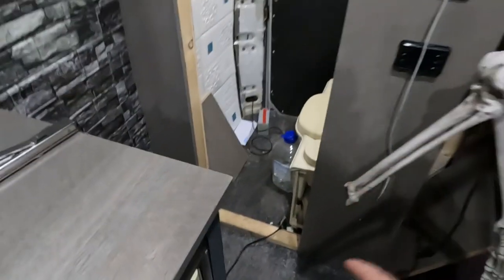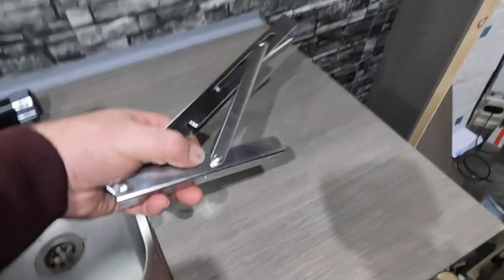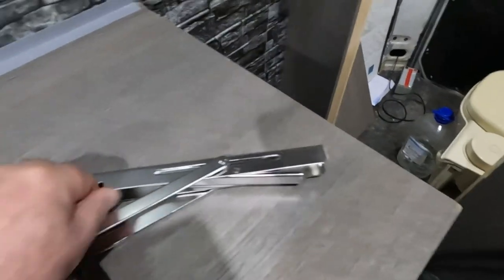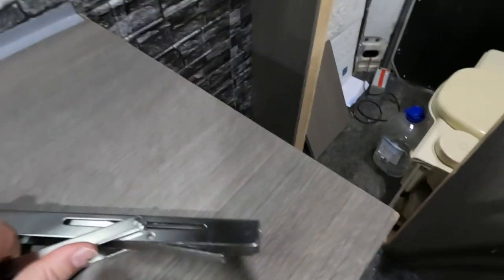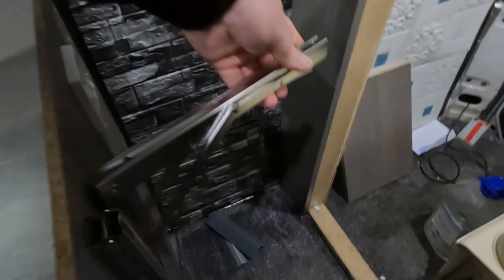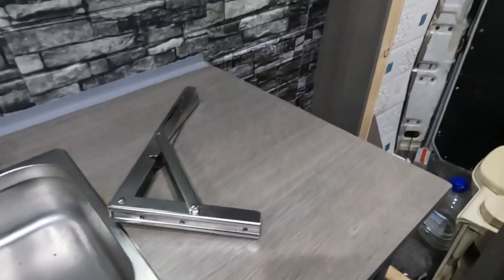I can't have it permanently across there, otherwise I can't have access to the toilet. So it's got to fold down, and hopefully that'll fold down so I have another workspace there. I've got plenty of wood left over.